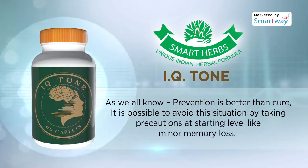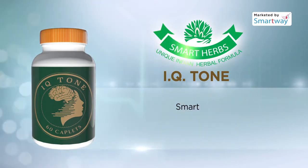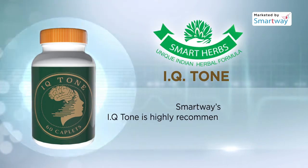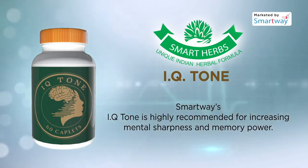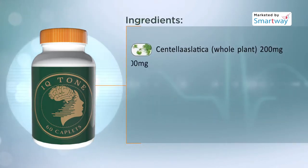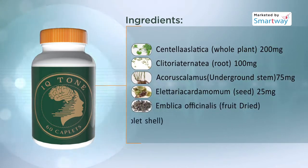It is possible to avoid the situation by taking precautions at the starting level, like minor memory loss. IQ Tone is highly recommended for increasing mental sharpness and memory power. The main ingredients of this Ayurvedic supplement are Centella asiatica, Clitoria ternata, Acorus calamus,